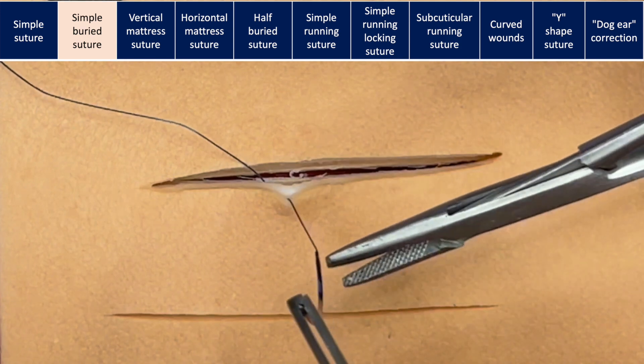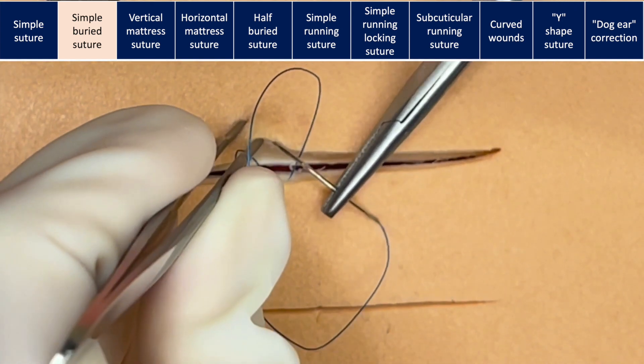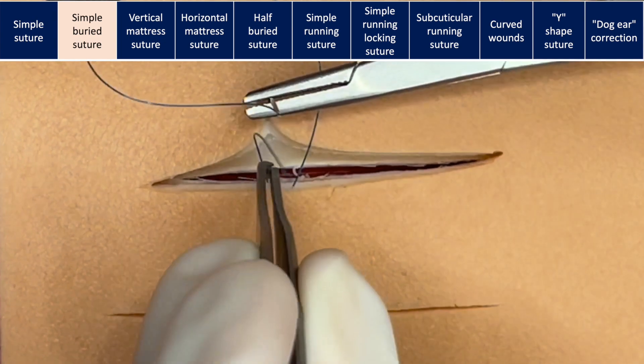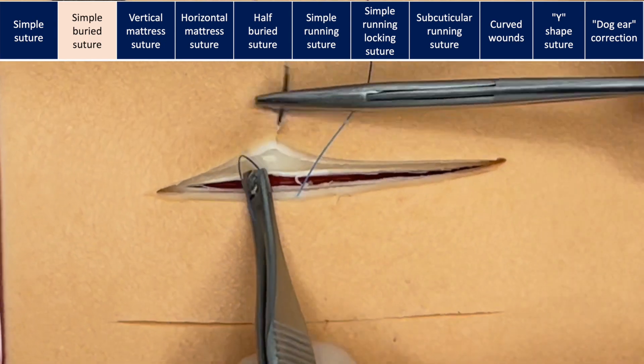On the opposite side, we're going to do the opposite — we're going to go superficial and then deep. Make sure you are entering the same place where you exit on the other side: just as superficial as you are on one side, you must be superficial on the other side.